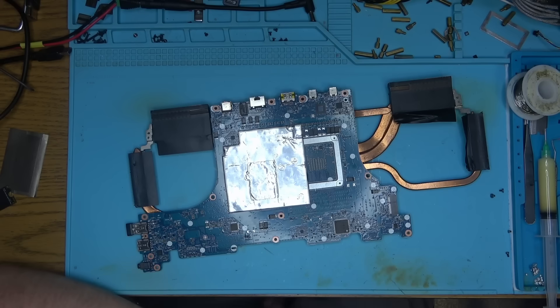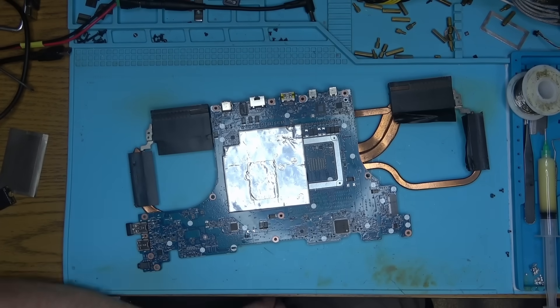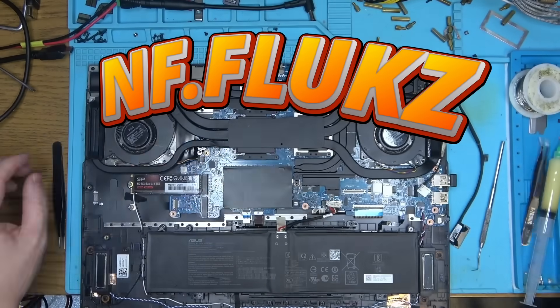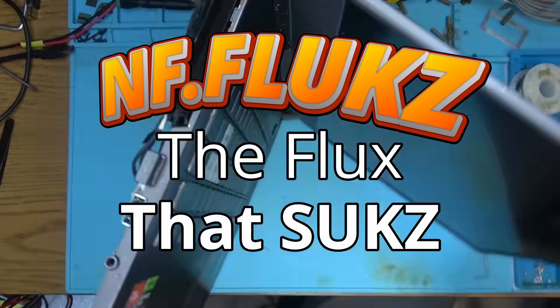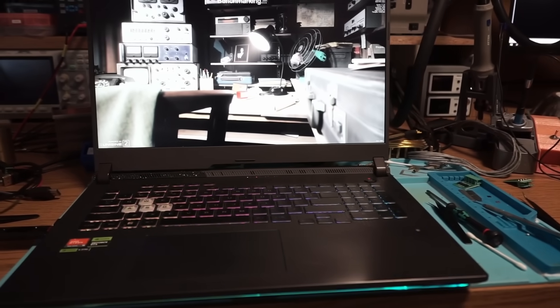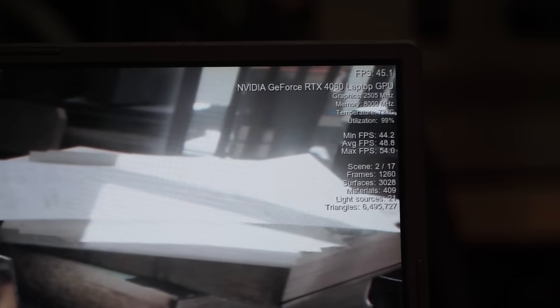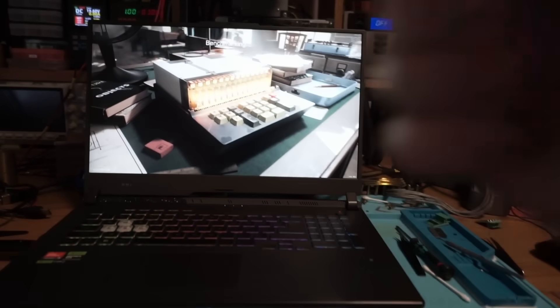Great job everyone. Special thanks to the best flux — NF flux — that made this repair possible. The char burned a lot longer like rosin flux, so just use the best flux: NF flux. The flux that sucks. Either way, I assembled the thing back together, ran some tests, and all seems well. Thank you for watching. Hopefully I earned your like and a comment. Please subscribe for more repairs, and goodbye!